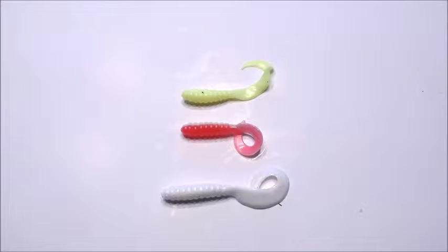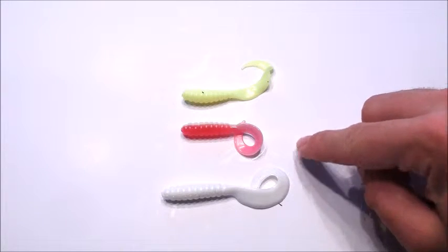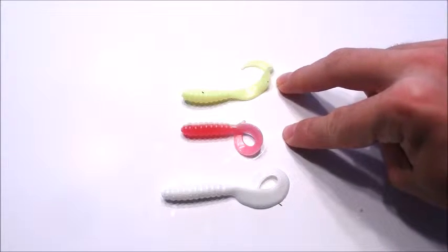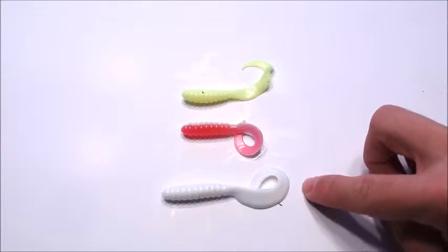To start, I'm going to talk about grubs. They come in an array of different sizes and colors and it's really hard to choose when you walk into a store, so I'm going to break it down for you. The three best colors to use at Kusagami are chartreuse, pink and white, and white. The two best sizes are 3 inch — like I have in the chartreuse and pink and white — and 4 inch, like I have in the white.